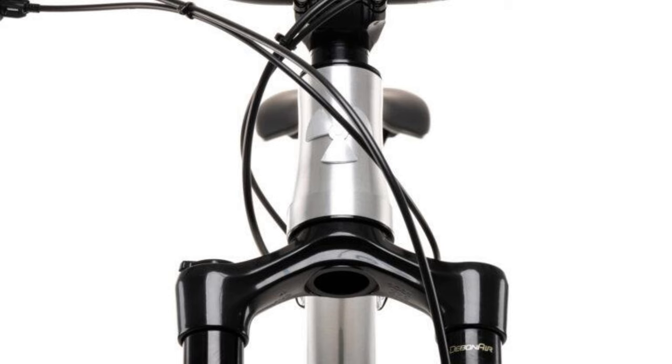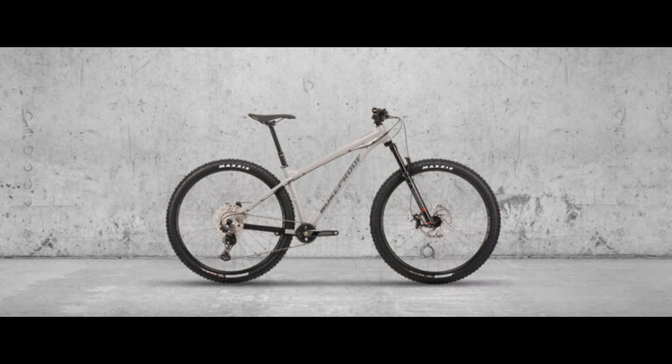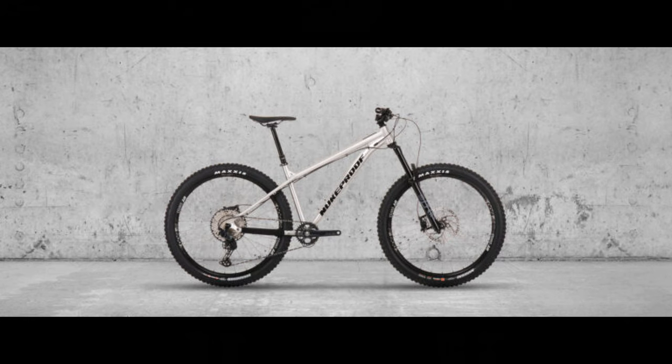Hello there and welcome back to another video. You are looking well, I hope you are feeling well. The 2021 Nukeproof Scout was just announced and in my humble opinion it looks like they've made some pretty cool changes for this model year. Today I'm going to give you an overview of them — what changes have been made, and also talk about when you can pick one up.